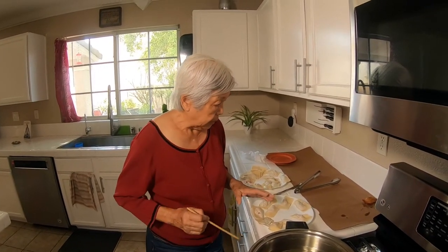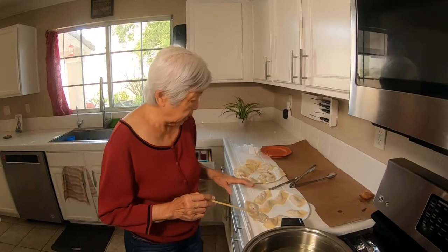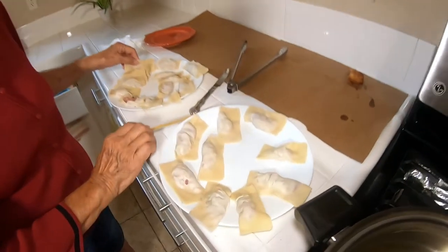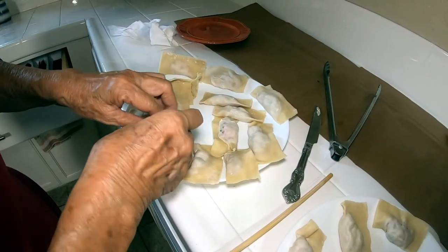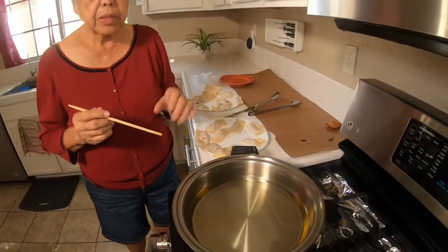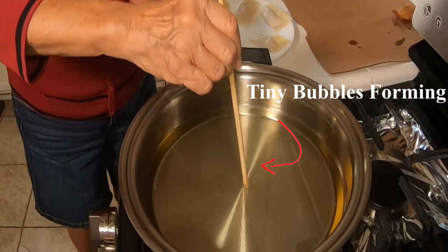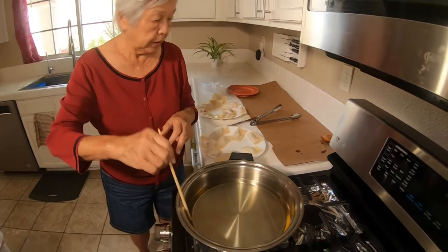Now we're going to fry the gauji. If you make these, don't make them too far in advance — I only made these two hours ago and you can see how they're already sticking to each other. I have some oil here. To test if the oil is hot, stick a wooden chopstick on the bottom and you'll see bubbles. If the bubbles are there, that means it's hot enough and we're ready to go.